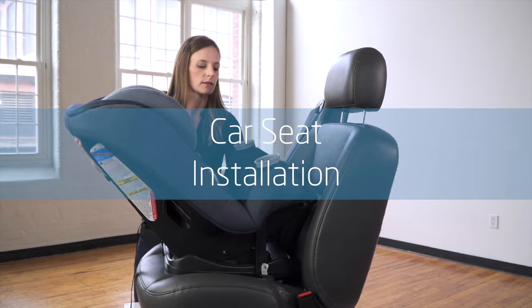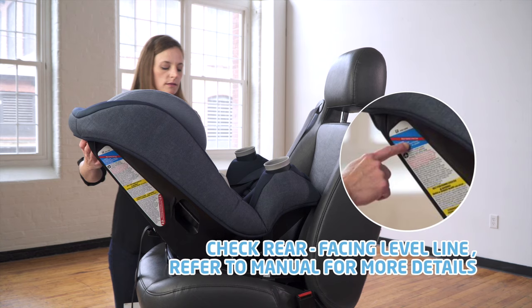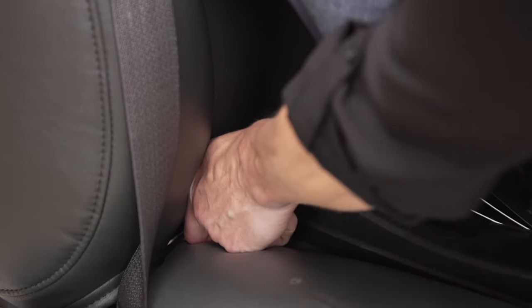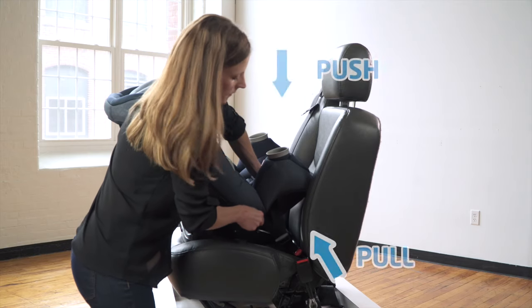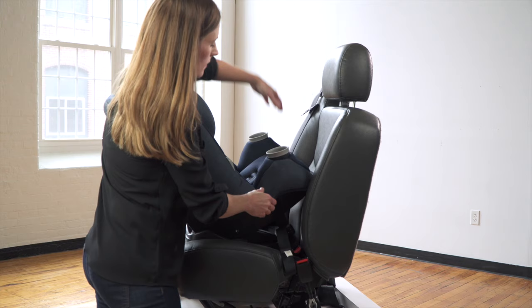Installation: Place the car seat rear facing in the vehicle. Check your level to ground line and ensure that it is parallel to the ground. Ensure that the arrows in the lower connectors are facing upwards. Fasten the left lower connector first, then followed by the right lower connector. Push down on the seat with one hand and pull up on the free end of the belt with the other hand to remove the slack.